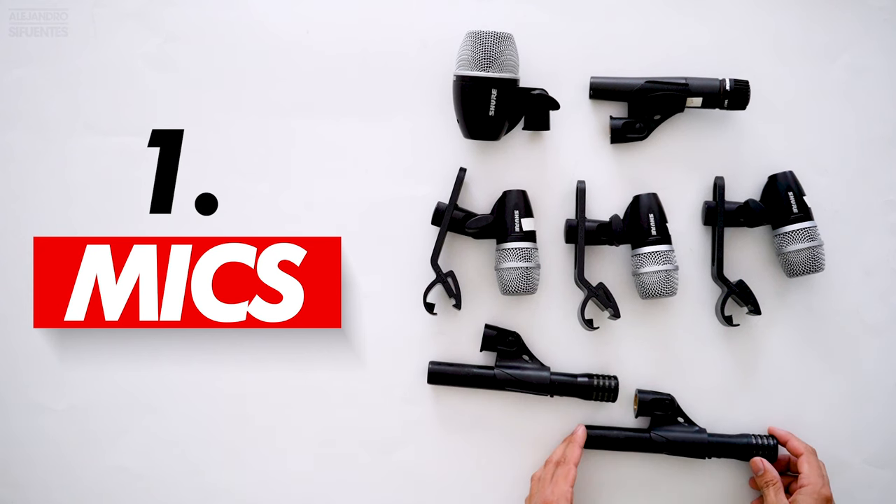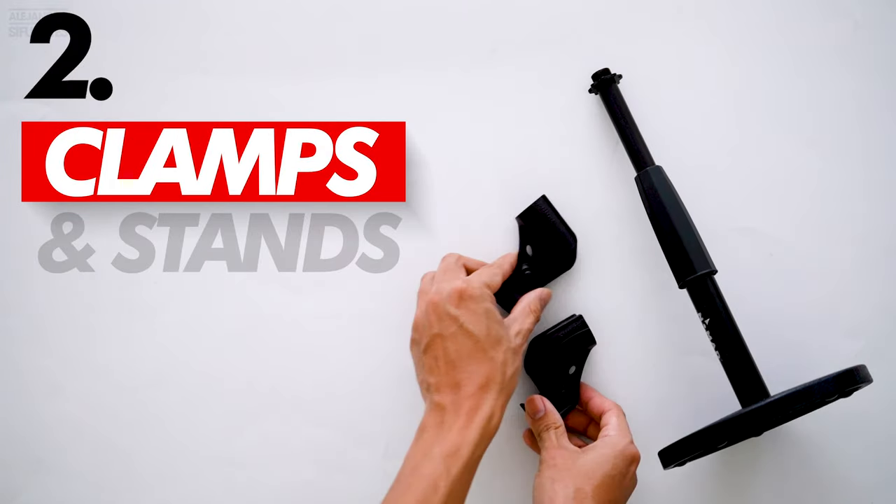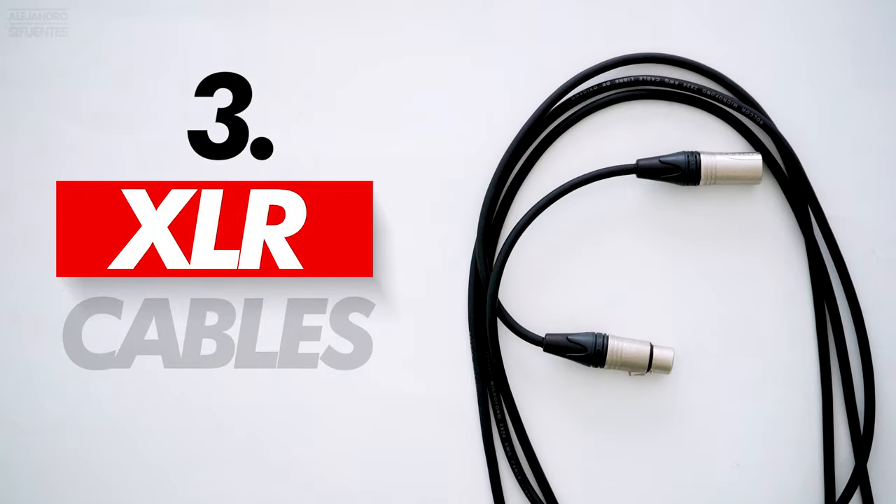You will need seven things. The first one: mics — one mic per drum. Then you will need clamps and stands for the mics. Next you will need XLR cables, one cable per drum.